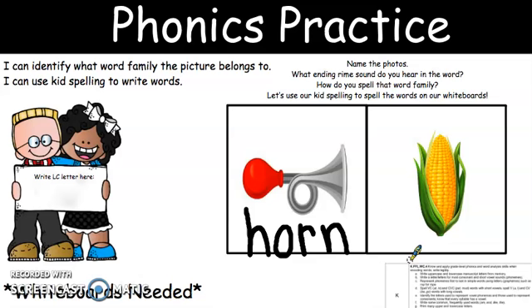C-or-n. Corn. What is the beginning sound? And the letter? The middle sound. And what are those letters? And what is our ending sound? And what is the letter? Very good, boys and girls. Go ahead and erase your boards and get ready for your next page.